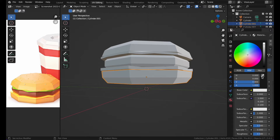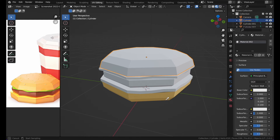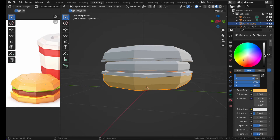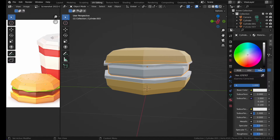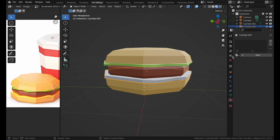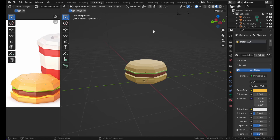Now let's color the burger. Press New to create a material. You can select the color and copy the hex code with Ctrl+C, then paste it with Ctrl+V. Color the bun a bit brown, the lettuce a lime green, and the cheese a darker yellow. There we have our simple burger.